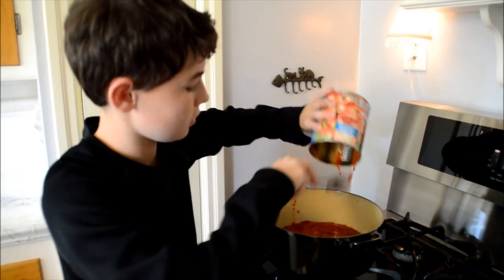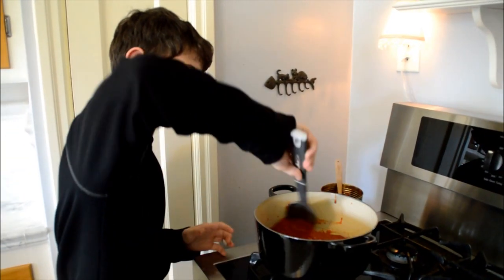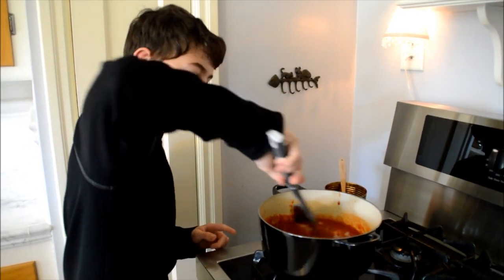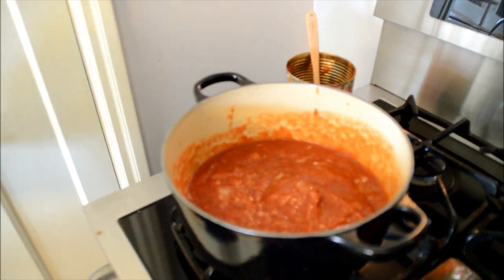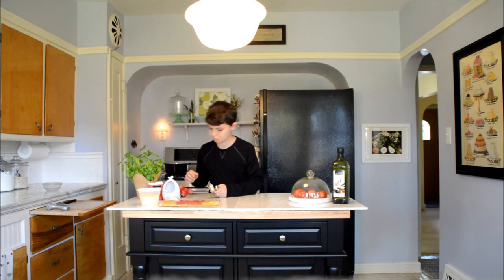It is looking good. And then we mix this all together so that it evenly mixes. We will let this cook for 20 minutes. Now that I have everything mixed, I will add my spices to the sauce.